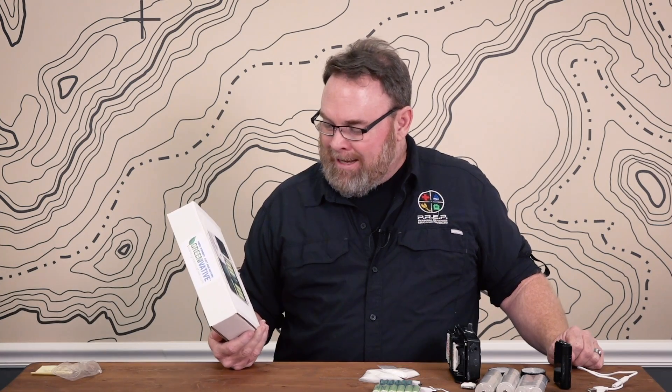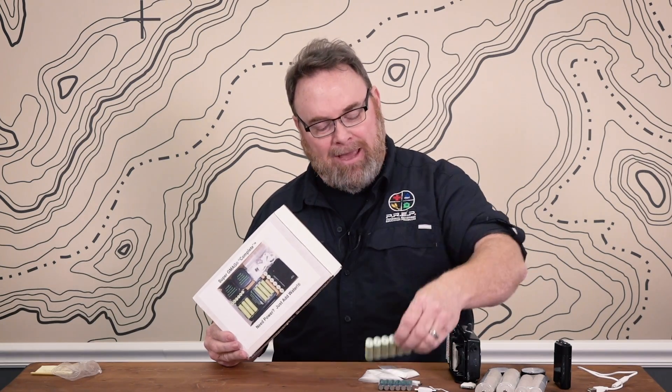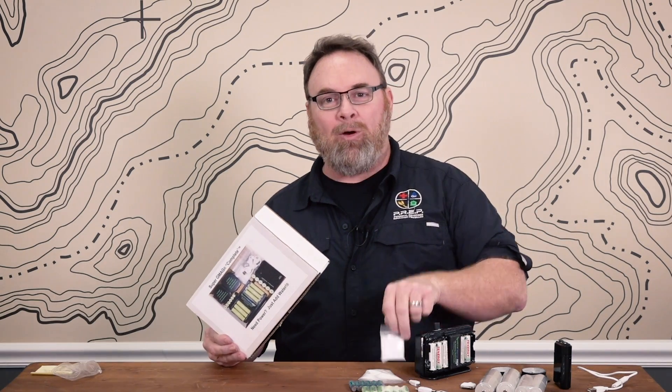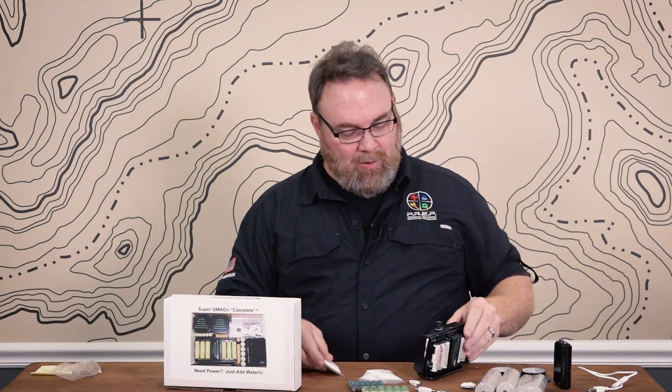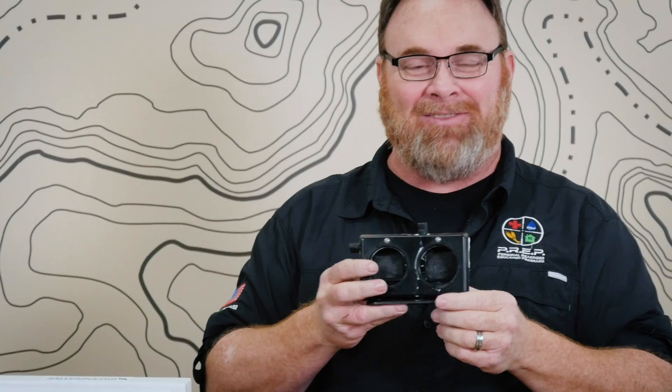I looked at this when he first showed me and I'm like, what in the world? This is a saltwater battery charger. You can actually recharge your AA batteries, your AAA batteries, and you don't need any electricity whatsoever. This is mine — you can see it's got saltwater and stuff all over it because I've actually used this. I've used this in a hurricane when we lost power and it works very well.